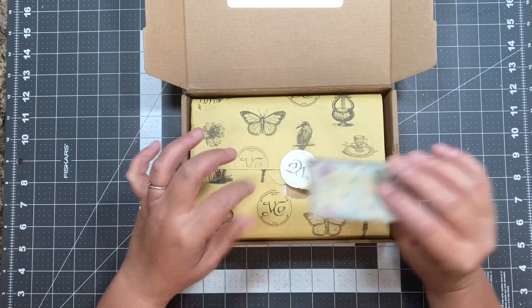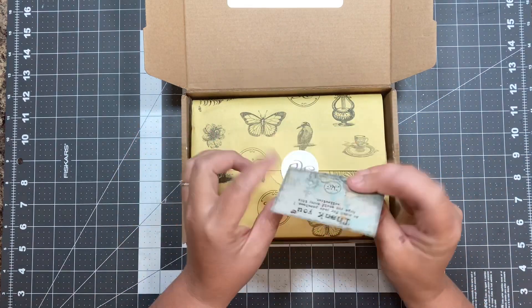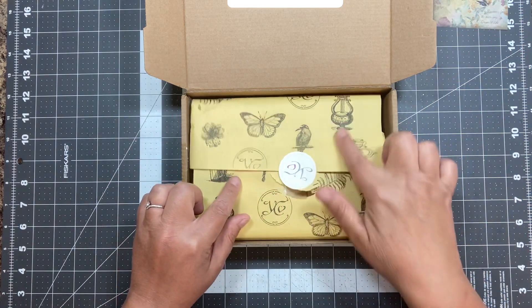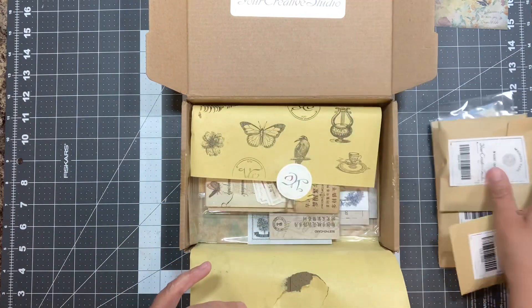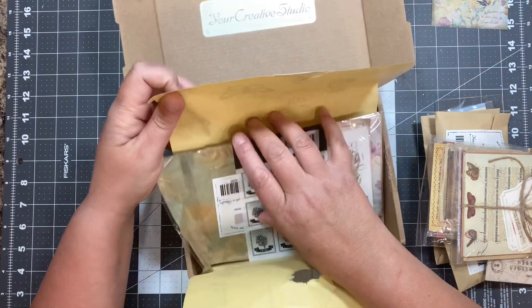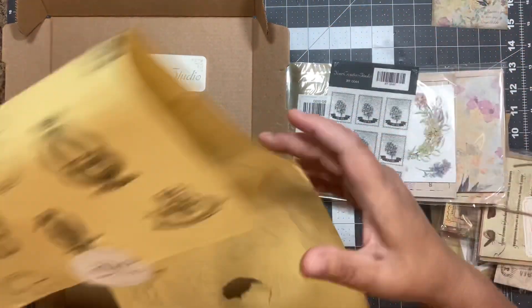I just kind of peeked in here, I didn't take anything apart. That's really pretty. So this is the February box, which is floral themed. Again, we have this really fun paper on the outside that we keep, because that's what we do. So we're just going to grab all these fun goodies out here and check out what's all in this box. I will have a link to the website in the description box below this video.